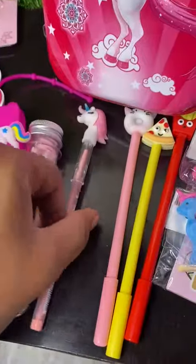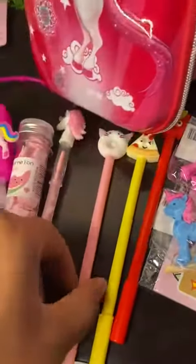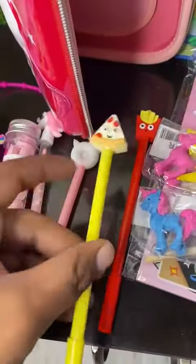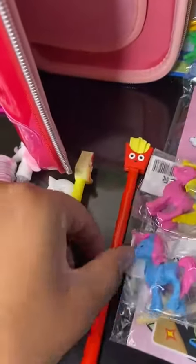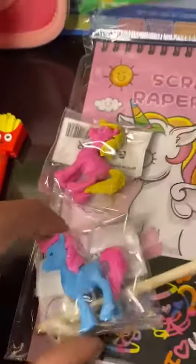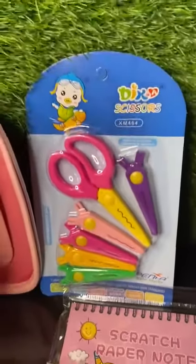Then we have this sanitizer bottle, one paper soap tube, one unicorn pencil, one donut shaped gel pen, then we have this pizza shaped pen, then we have this rice pen, and two very tiny erasers.